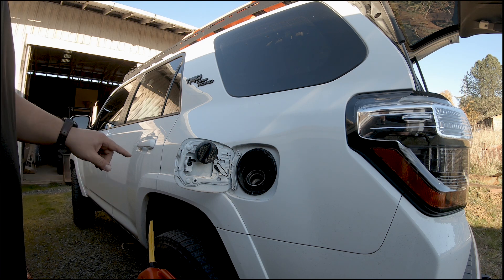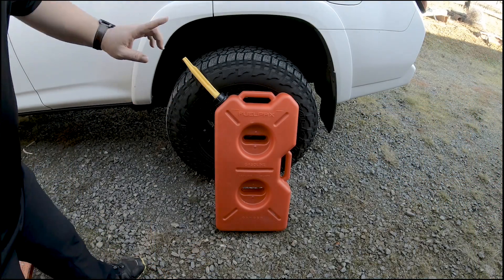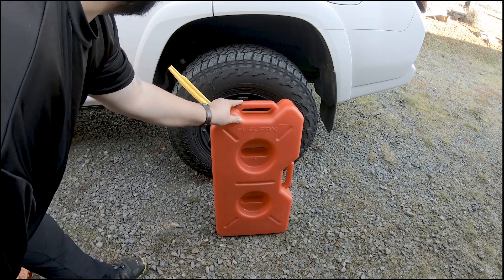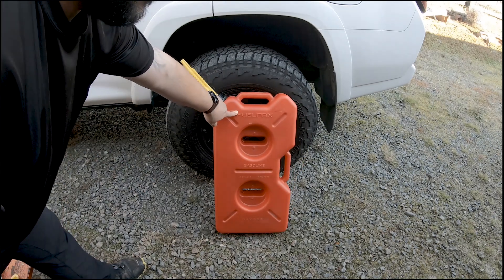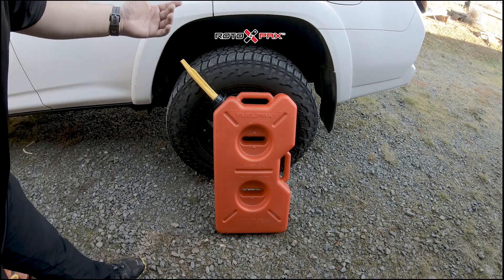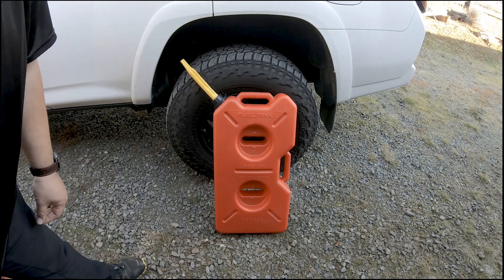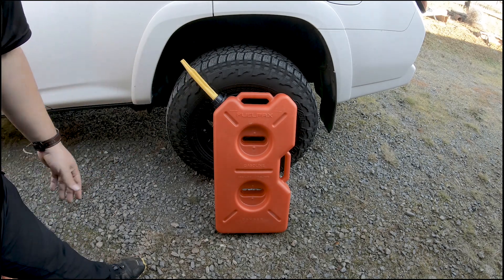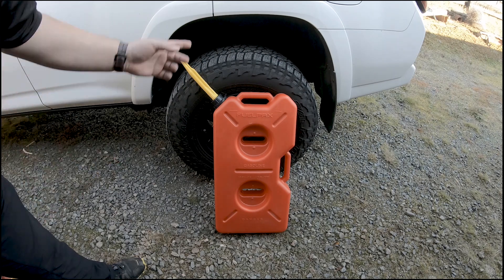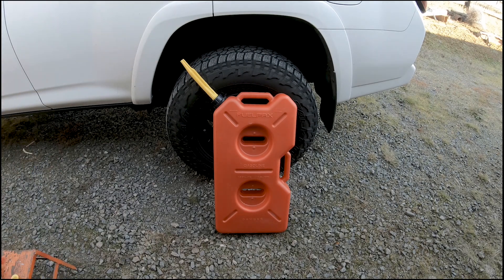That poured fast and good. I should have done that swap as soon as I got this. So again — FuelPax by Rotopax. I'll put a link to everything in the description below. One tip: I tend to fill them with clear, non-ethanol fuel because it stores a little better. I also cycle the gas through every few months. If you're going to keep it for a while, it may be worth paying the extra few bucks for clear fuel, or just dump it in your vehicle every few months and refill it to keep it fresh. Thanks for watching.